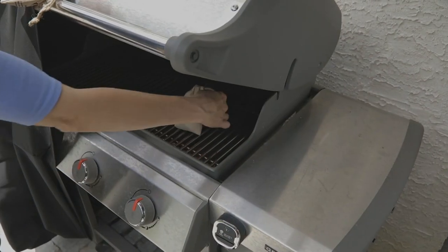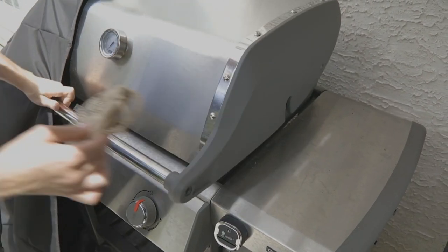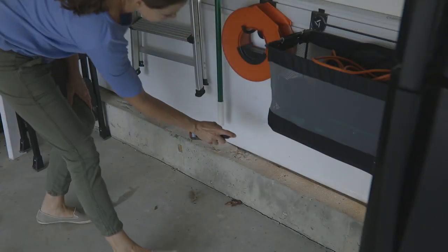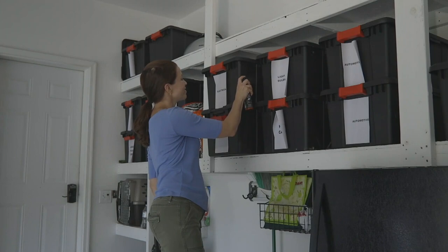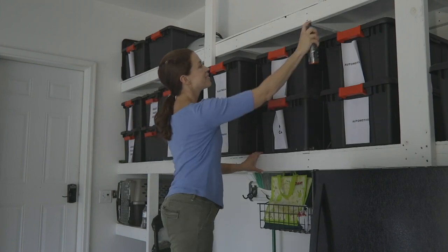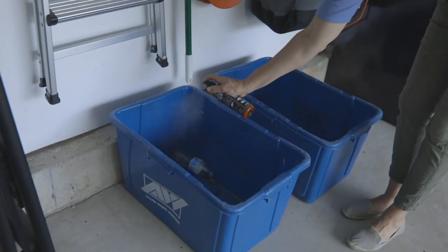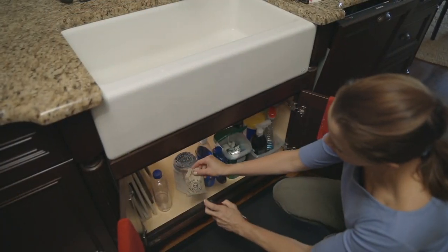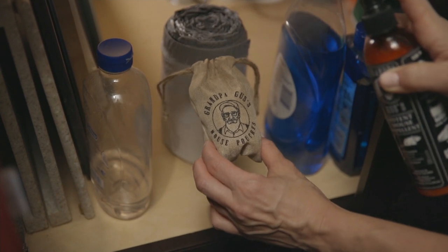Mice in your house? You feel kind of violated and invaded when you realize there's been a mouse in your house — whether that mouse has eaten through the bag of loaf bread or left little evidence that they were on your kitchen countertop, running around on your dishes, helping themselves to whatever crumbs they can find.